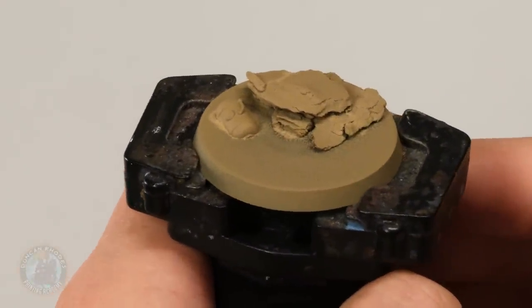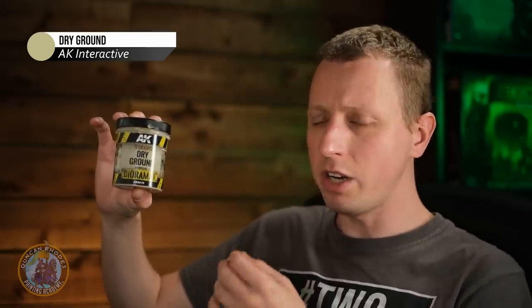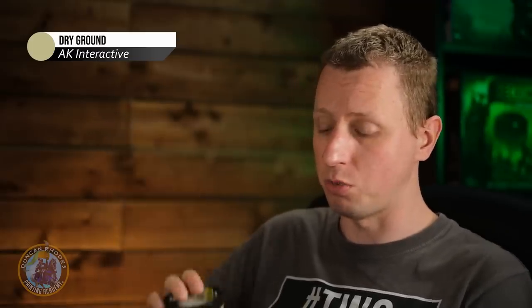Here we have the base now undercoated with Zandri Dust. At this stage carry on painting your miniature, and once you've done so you can come back to the base to add texture to really finish it off. For this I'm going to be using some texture paints to get that fine dusty feel. The one I'm using is from AK Interactive called Dry Ground — really nice and fine, giving a dusty appearance. If you don't have access to this, you can use Citadel's Agrell Badland as an alternative.